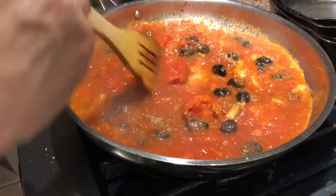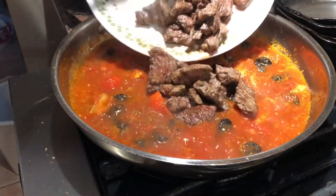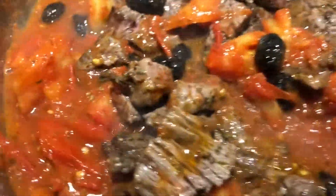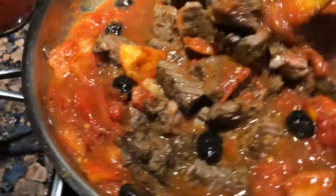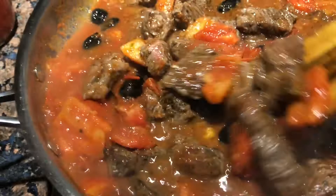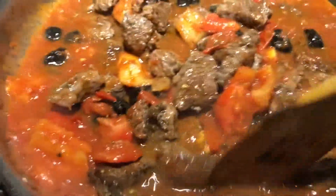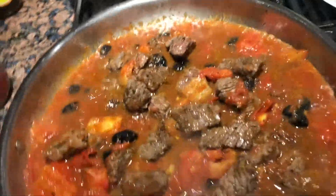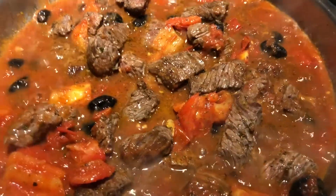That's rocking and rolling, starting to reduce a bit - now I'm going to add our steak back in. Let's fold in the beef with the tomatoes and the olives. I'm telling you guys, if you've never had this, this is freaking amazing. This is my old man's - God rest his soul - one of his signature dishes. So good. I've done this one before, I think it was like six or seven years ago, but it's time for it again.